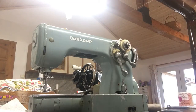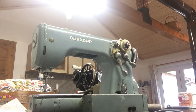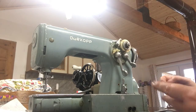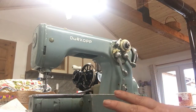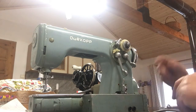Hello, I'm back with my Durkopp Adler semi-industrial, semi-professional sewing machine, which is a vintage machine — fabulous machine, it's about 60 odd years old. In this video I'm going to show you how to thread the machine. I've done a video which is a general showing you around the machine and what everything's for, and there's a video showing you how to wind the bobbin.